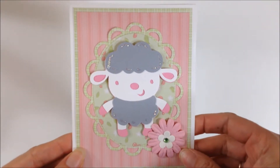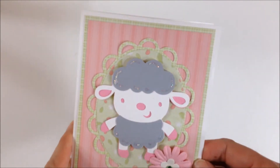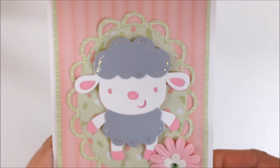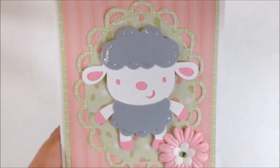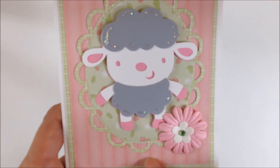I've done this in shades of pink and green and I used a white base. And then I had a green paper and it has a very small pattern on it. I used that for the first mat and then I had a pink patterned paper that I put on top of that.